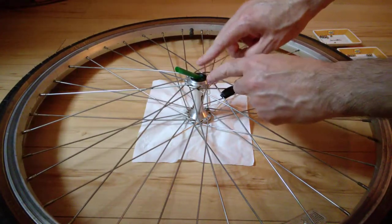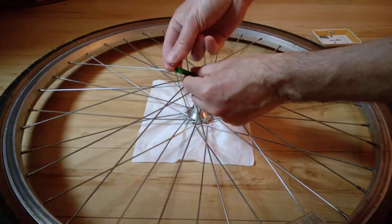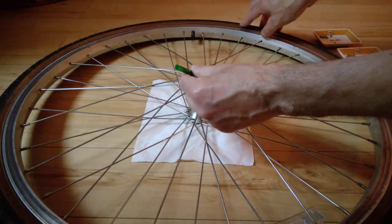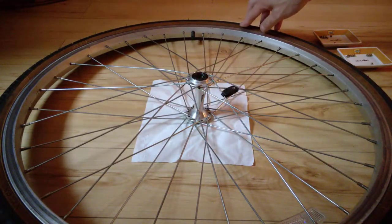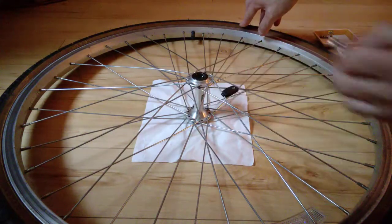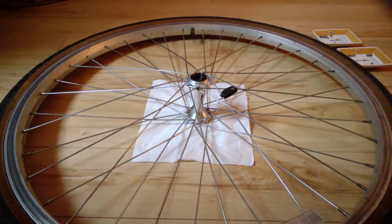Place the straw where the bearing should go — there's grease in there. Just drop in the small ball, and you may also want to incline the wheel a little to be sure the ball stays in there. Then use a small screwdriver to push it in.